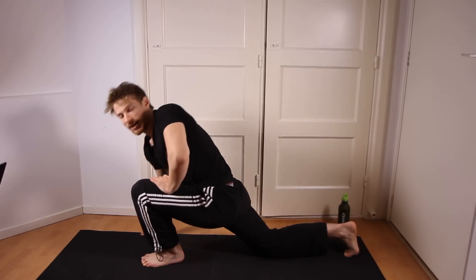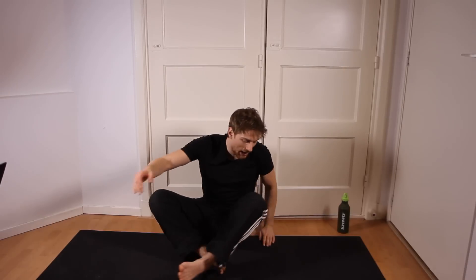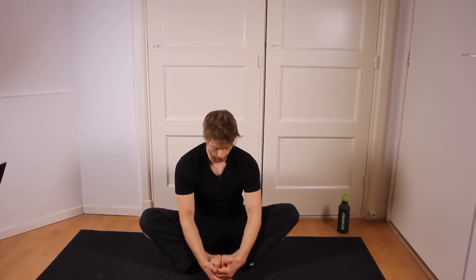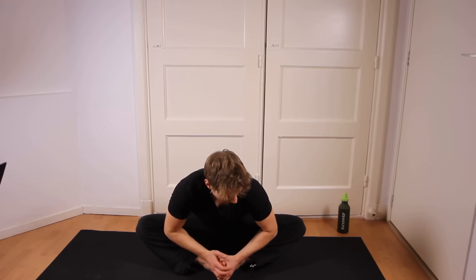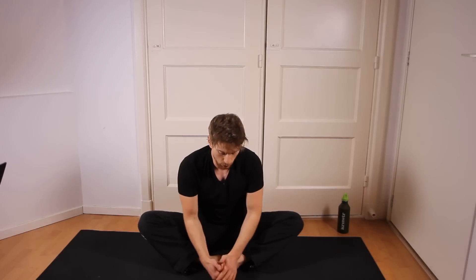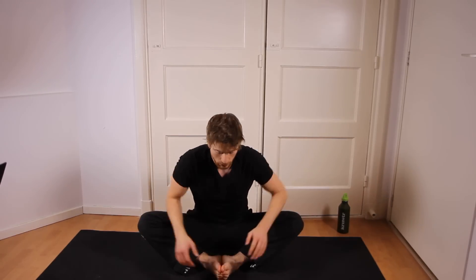The next exercise is sitting down on the floor like this, feet against each other. Then you can hold your feet and push against your knees with your elbows to increase the stretch on the hips and also the inner thighs slightly. You can also ask someone to push against your knees when you sit in this position. However, do make sure that you are in full control so that you are not overstretching.